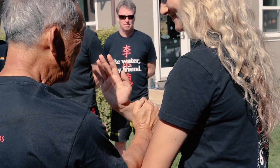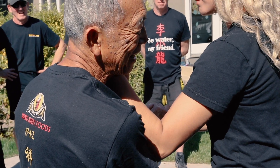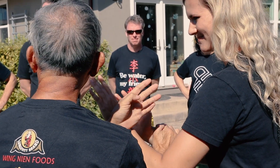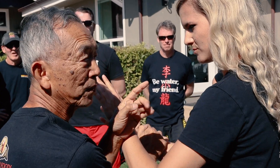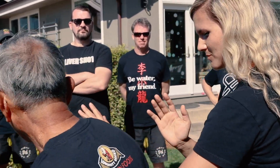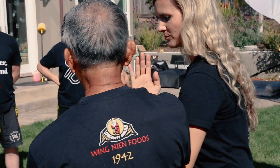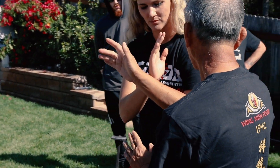Now you bring it back — you could do this. Once you bring it back, I recover myself right away. You have to watch out at this point, because a lot of people forget about here. If you stop my hand, I will right away cover myself.